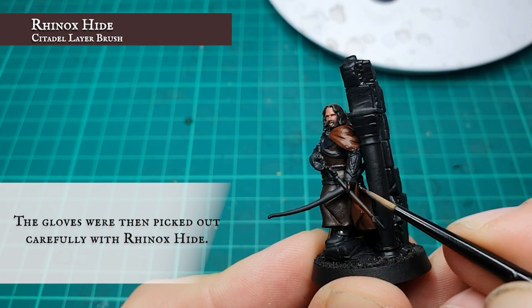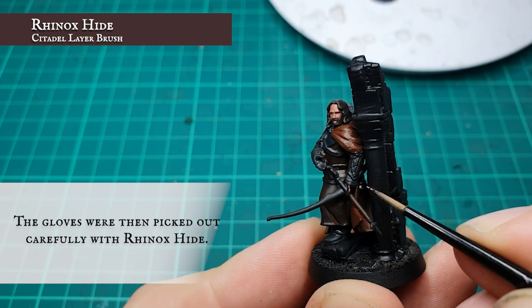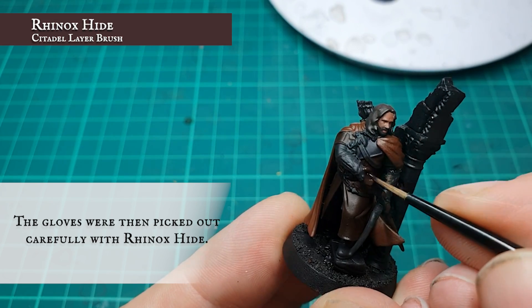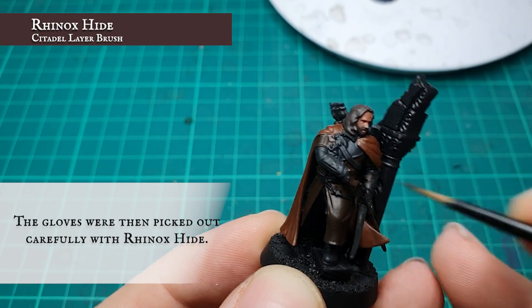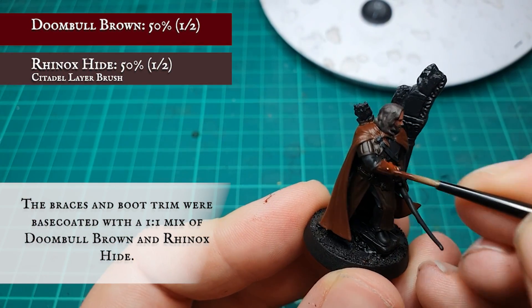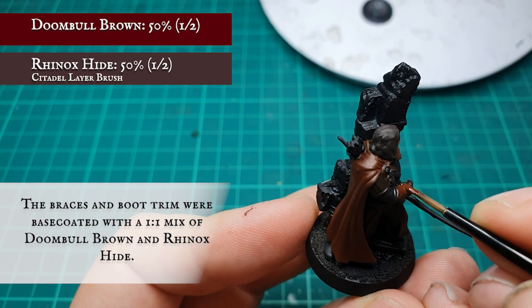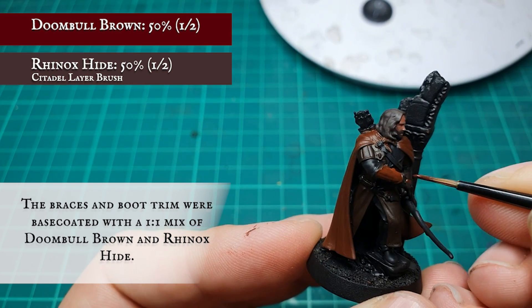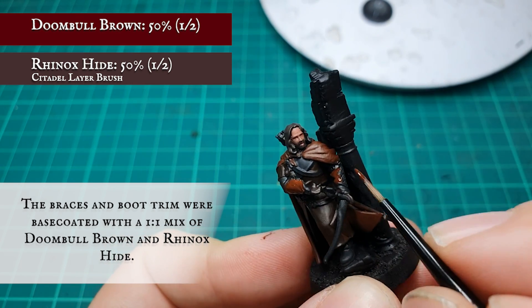The gloves were then carefully picked out using Rhinox Hide. The arm braces and boot trim were carefully picked out with a 50-50 mix of Duneball Brown and Rhinox Hide. Finally, all the base coats at this stage are done.